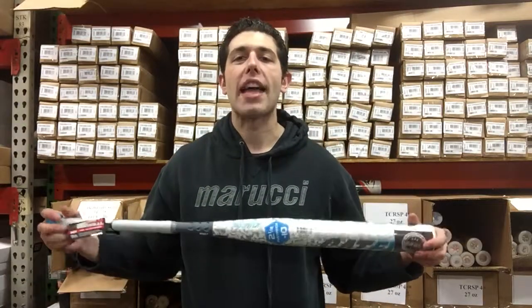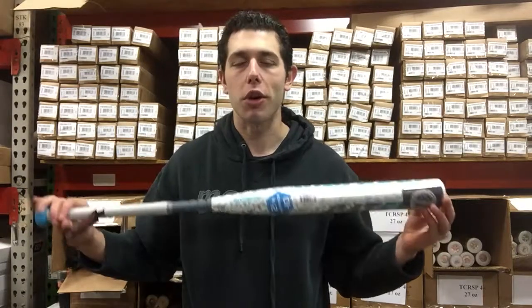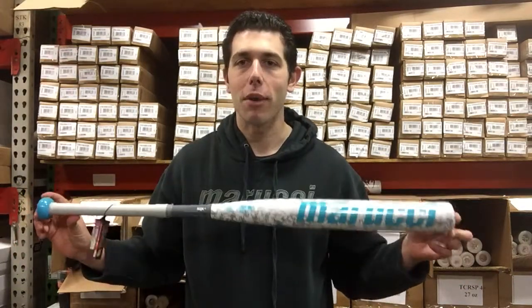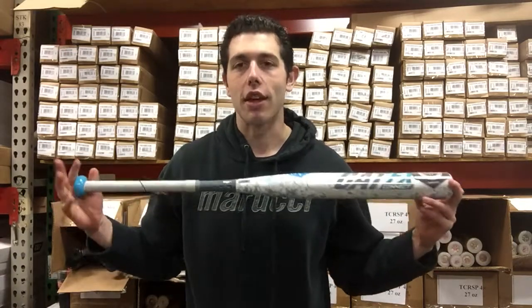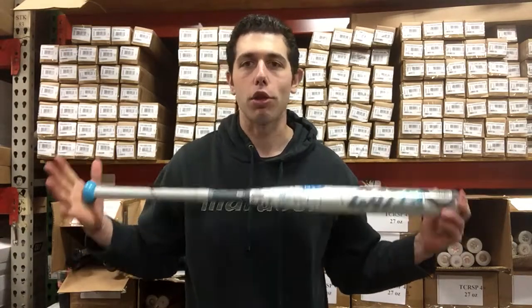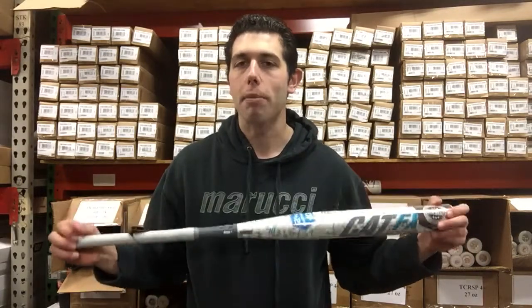Mad Max coming to you live from Closeout Bats, and today I'm talking about Marucci Fast Pitch Softball Bats for 2018. Hard to believe how we got here, because ultimately Marucci started as a wood baseball bat company. They grew the line into BBCOR baseball bats, some aluminum bats, some composite bats. Now we're in Fast Pitch Softball — so really rapidly growing.